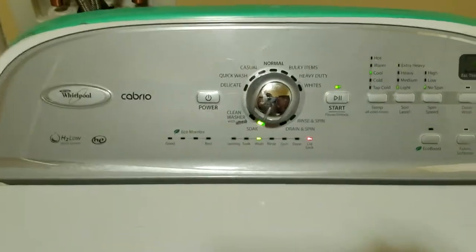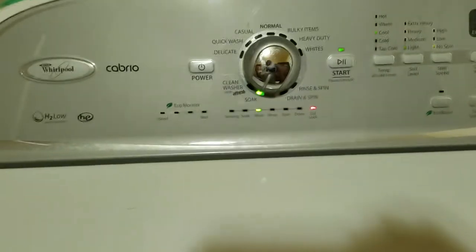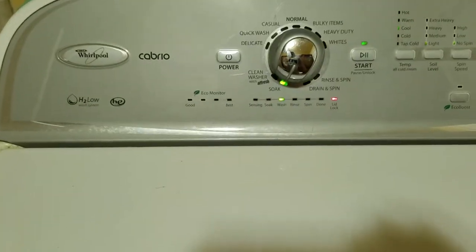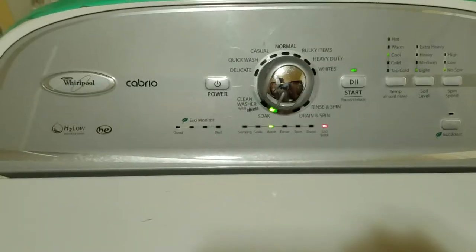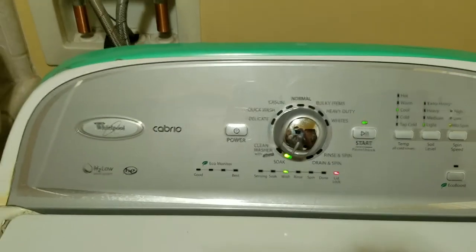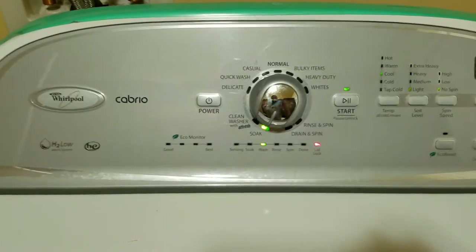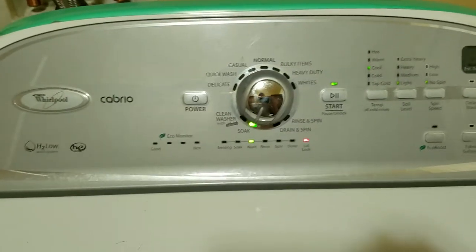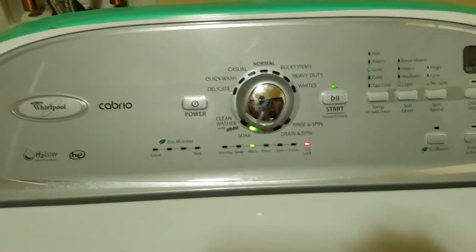If you have oil — cooking oil or motor oil, which I get on everything — just put straight Dawn dish soap on it and let it sit for a day. That stain is gone; it just takes it right off, even if you've already dried the garment.